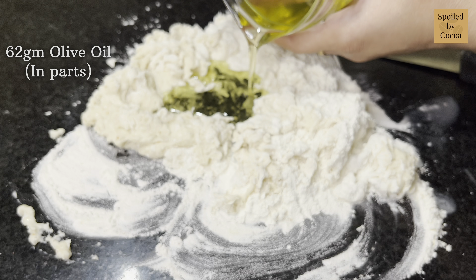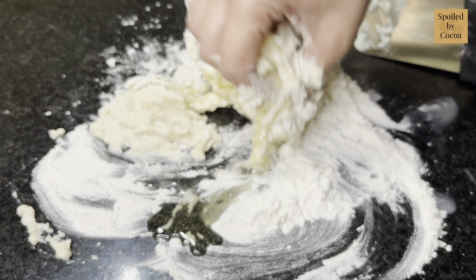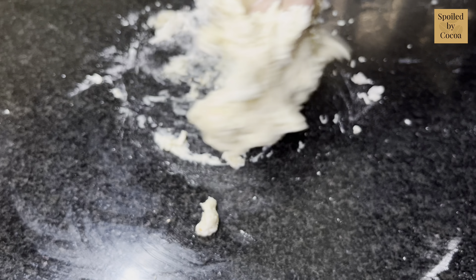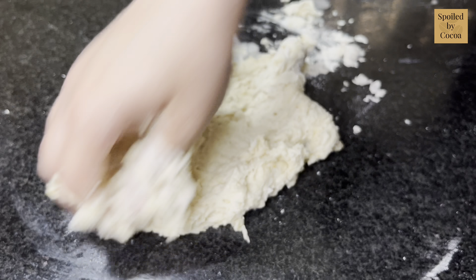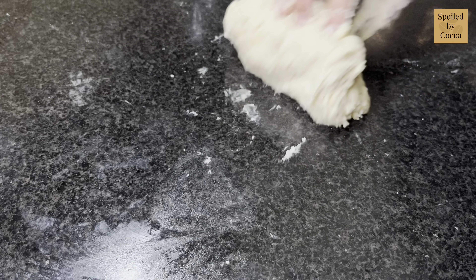Now add olive oil. In this recipe I am using a total of 62 grams of olive oil, but I am not using it all in one go — instead in parts, in smaller quantities. Add a quarter of the quantity and continue to knead the dough. Knead the dough for about 5 minutes. Since it is a sticky dough, use a scraper to help with kneading.